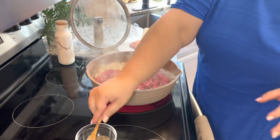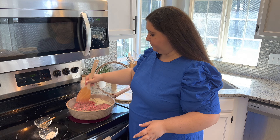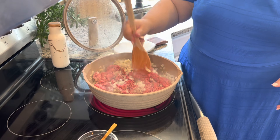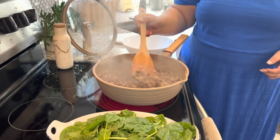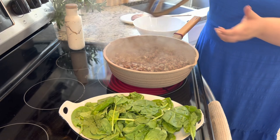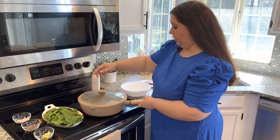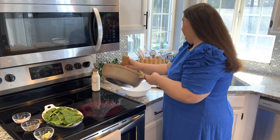I'm going to spray my pan with cooking spray. This is a 13 by 9 deep dish pan, so it's going to make a lot of lasagna. Let's go to the stove and put this all together. First, preheat your oven to 400 degrees. I have a little bit of olive oil and I have my onion sautéing. I'm going to add a little bit of salt to sweat them out, get them translucent, and a little bit of pepper. I'll cover them and let them sauté for a couple of minutes, and then we're going to add the beef.